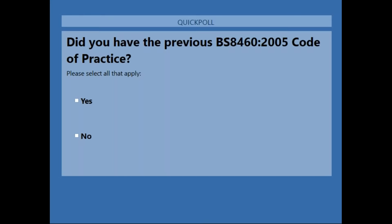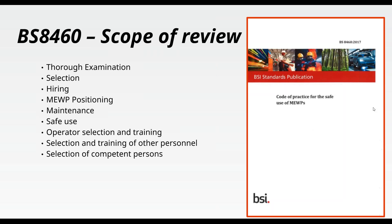Just out of curiosity: how many of you had the previous code of practice? The old code of practice was first distributed in 2005. At the time, it was quite important as the first document that gave direction on managing the safe use of MEWPs. The poll shows 32 percent had the old code of practice, while 68 percent did not.